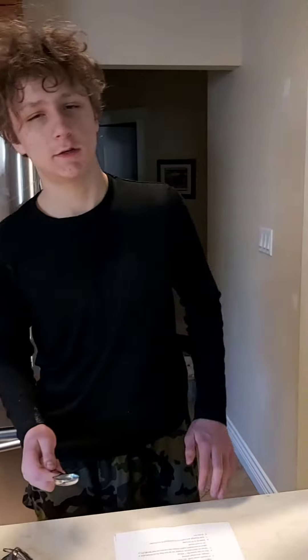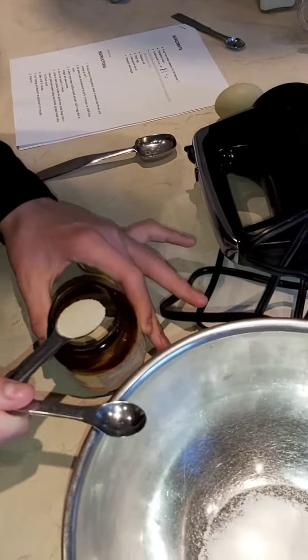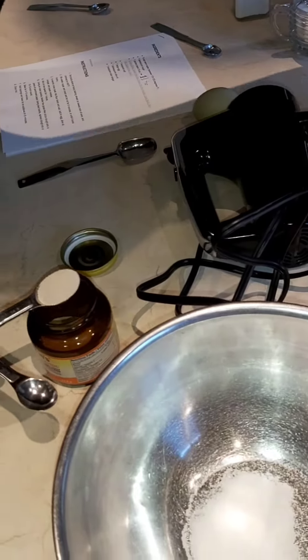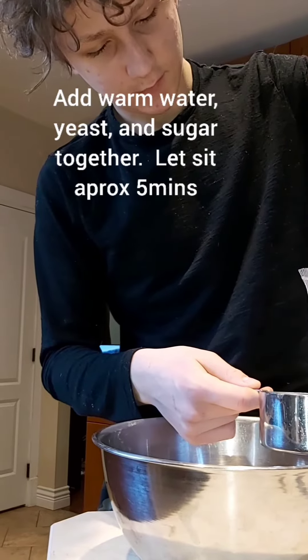I'm going to begin mixing water, sugar, and yeast — just proofing the yeast — and some gluten-free flour.